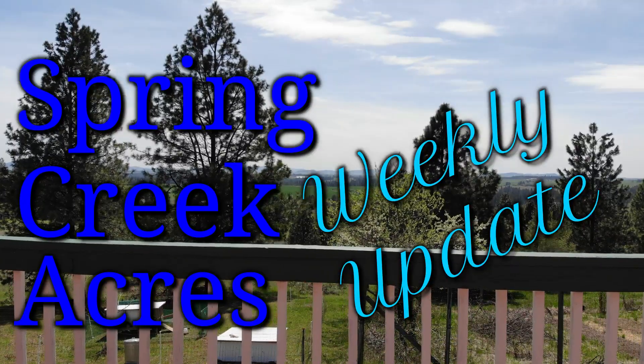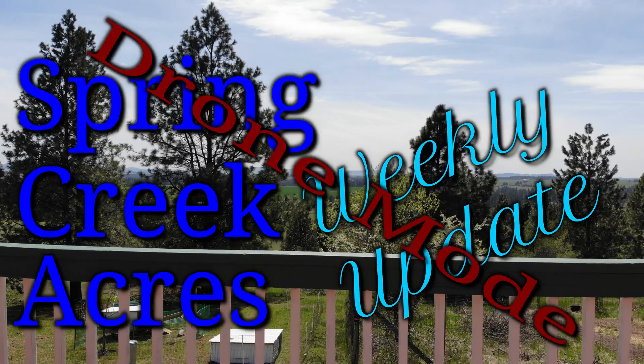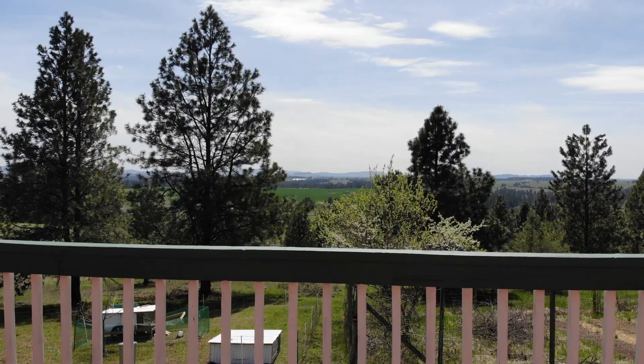Welcome everybody to the Spring Creek Acres Weekly Update Drone Mode. Yep, that's right — you don't have to look at my ugly mug this week.